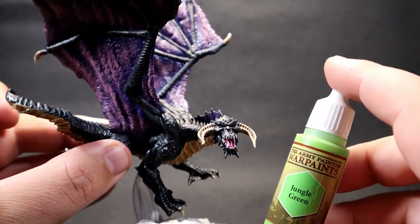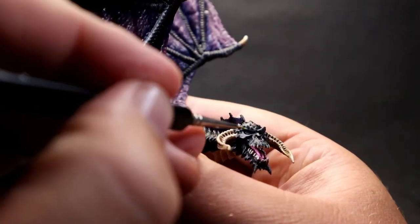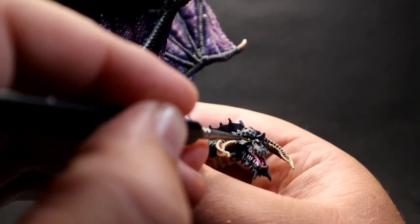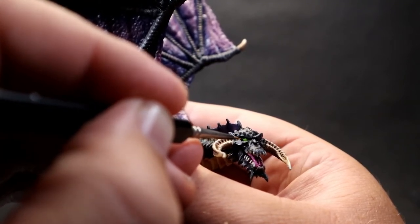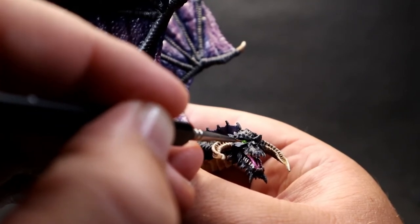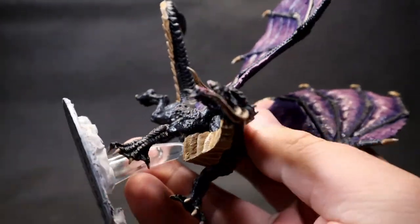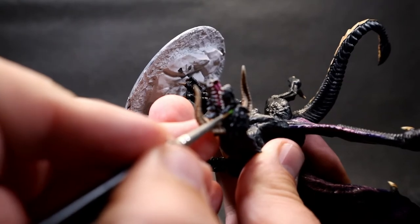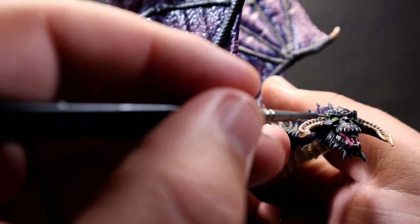Finally, come in with Jungle Green for the eyes — a nice bright green that really stands out on the piece. The official artwork represents the acid-breathing black dragon with a bright green, and these eyes give a nice pop of color on the face. With the complementary purples and blacks across the model, the green eyes will really make the piece stand out. Use a fine tip brush to pick those eyes out. And with all that done, let's move on to the glamour shots.